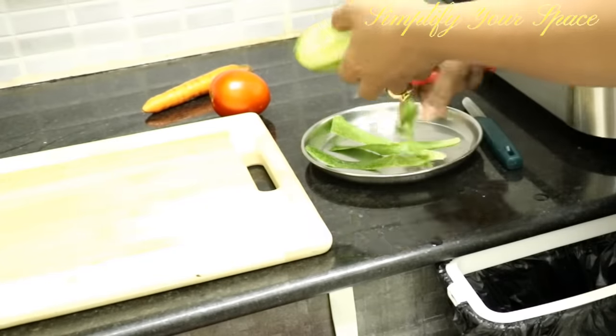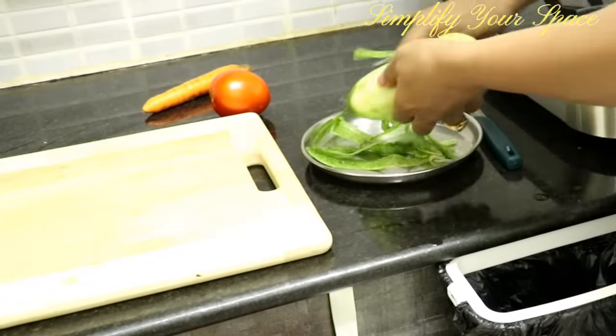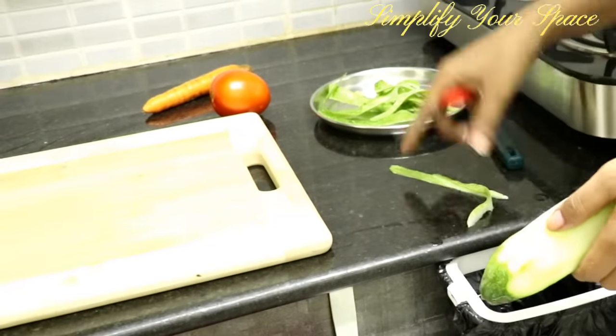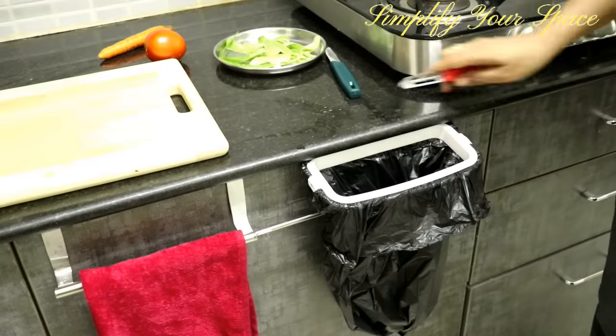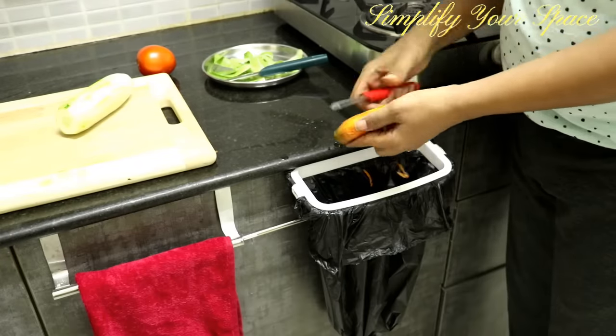While chopping or peeling veggies, keep a bin or plate aside and start putting the waste directly on it. It will keep your countertop clean and save your time. You can also get an over-the-door garbage bag holder and start collecting the waste directly in it.